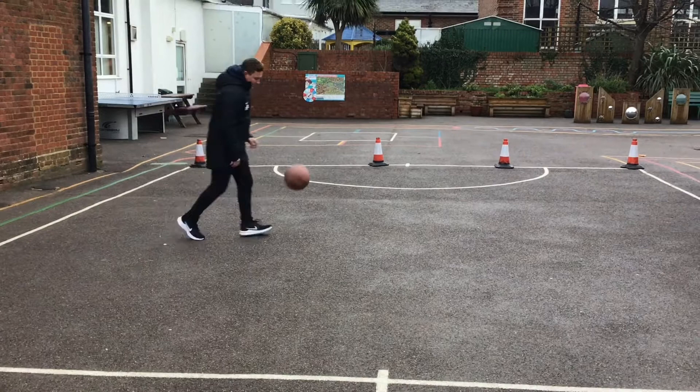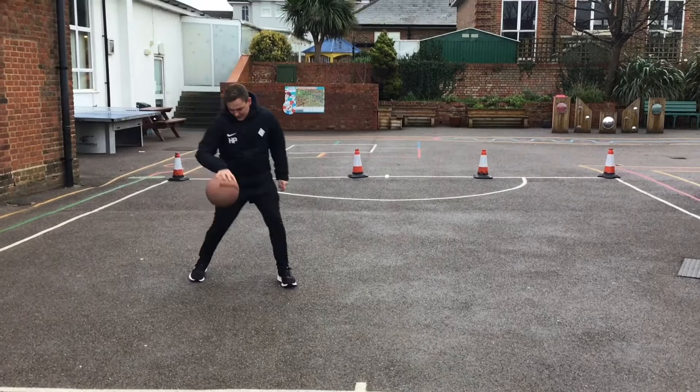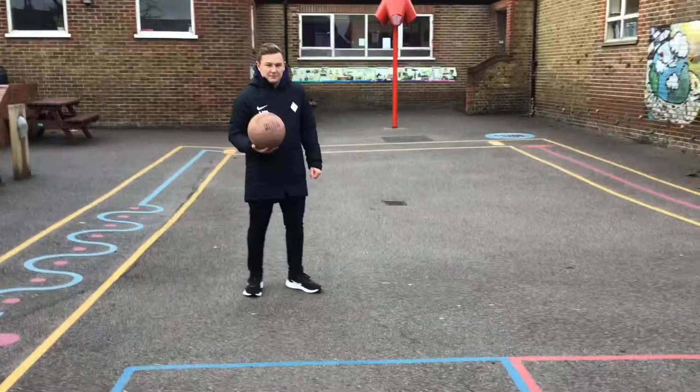The final part of this task is to try and alternate hands — use both of your hands. Maybe when you're changing direction, you can use it to move the way in which you're going. You can also try and take on defenders if you've got anyone else at home with you. That's your first task.